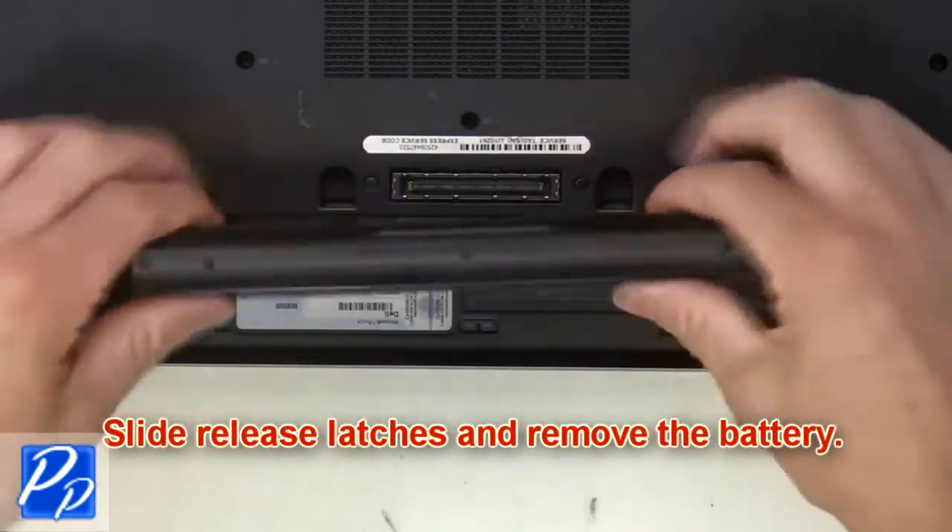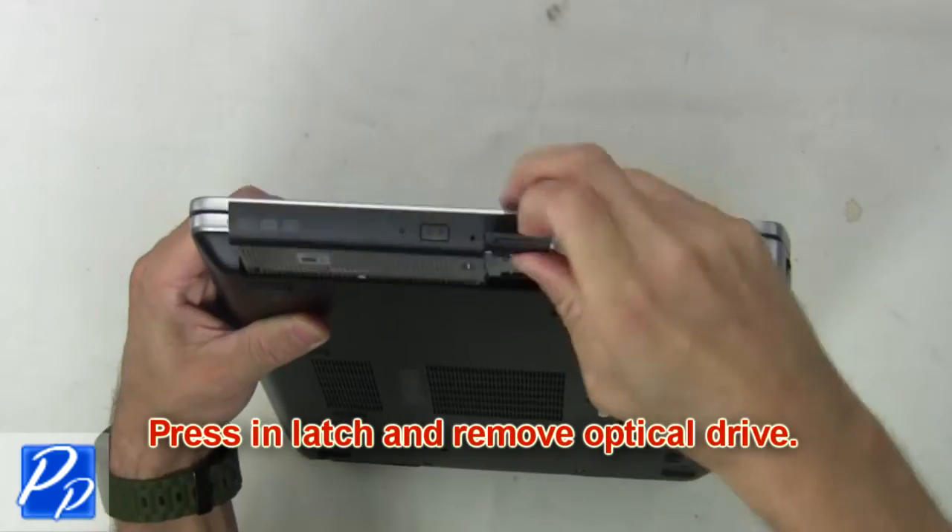Slide the release latches and remove the battery. Now press in the latch and remove the optical drive.